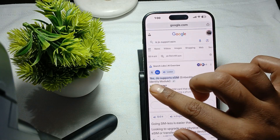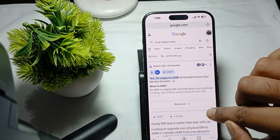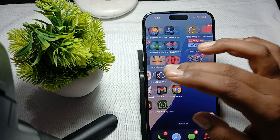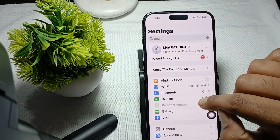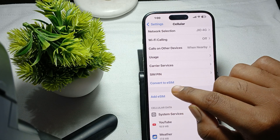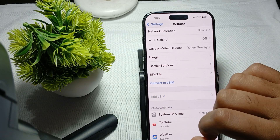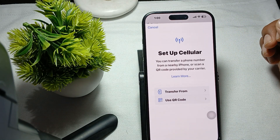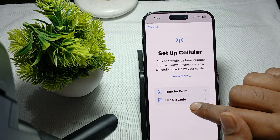If the result says yes, your operator supports eSIM, then go to Settings. In the Settings tab, tap on Cellular. Here you will see the option to convert to eSIM for your current physical SIM. For adding a new SIM, tap on the add option, which offers two ways to add the SIM.